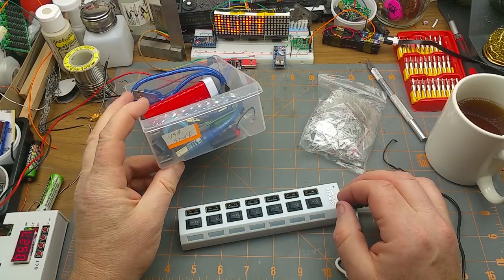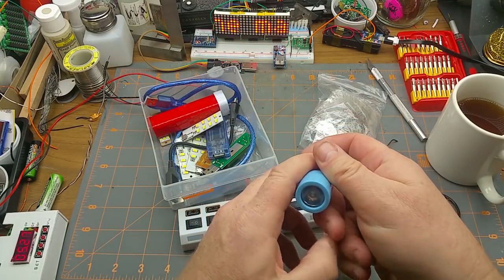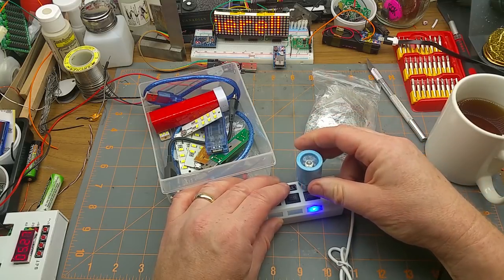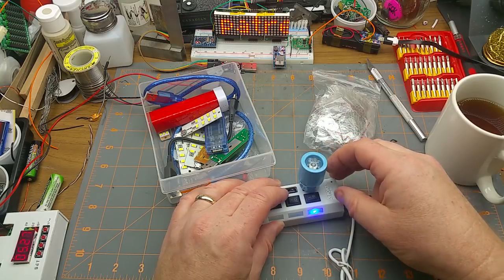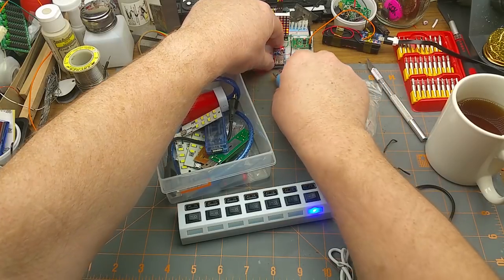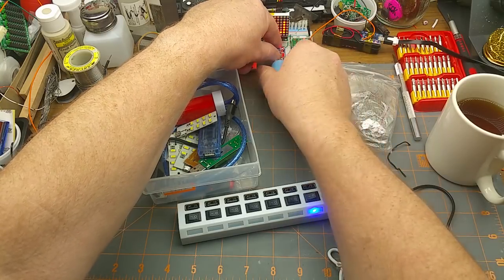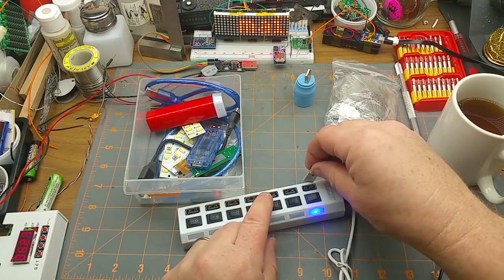Let's have some USB stuff. I'll start with that little flashlight module. That doesn't bode well — does it even work? Maybe that one doesn't work. A couple of these little guys I know they work.